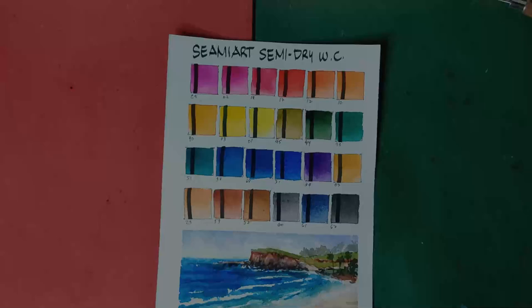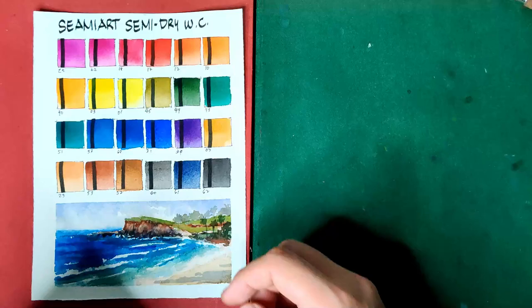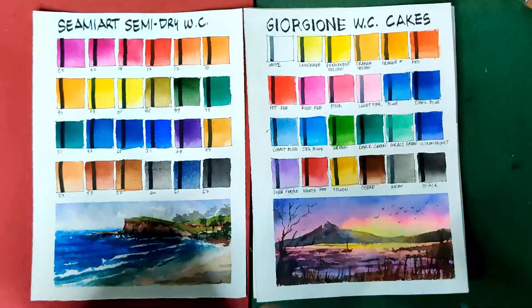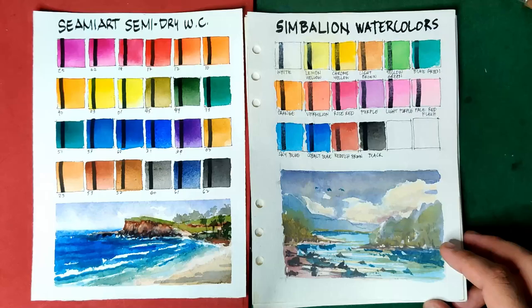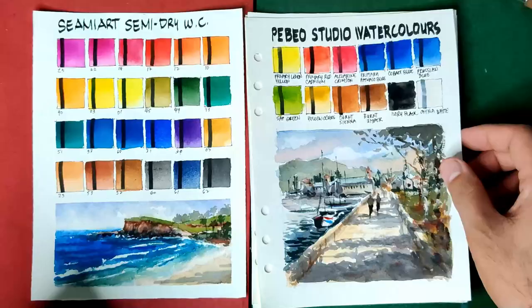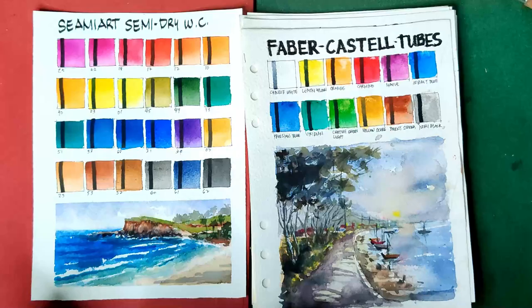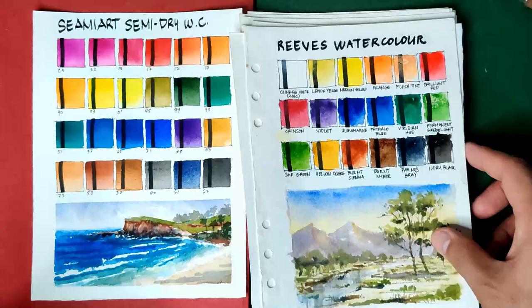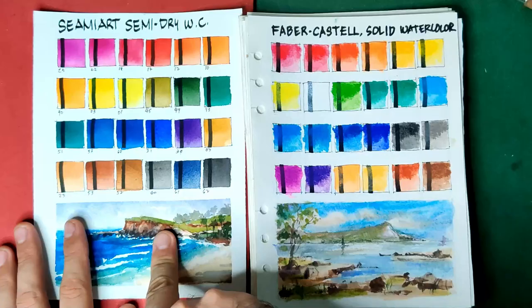Now we've come to our favorite part, which is the comparison portion. Let's begin with a set of paints that are obviously less performing as compared to the SimiArt Semi-Dry watercolors: Dong-E Creative, Giorjone Watercolor Cakes, Best Buy Watercolors, and the Simbalion Watercolors. These four watercolor brands are unfortunately the weakest when it comes to intensity and opacity — they are always at the bottom four. Next are Bebeo Studio Watercolors, Mary's Watercolors, Brown 2007, Brown 2019, Faber-Castell Tubes, Pentel Watercolors, Art Ranger Watercolors, Reeves, and Faber-Castell Solid Watercolors. These are not bad at all, but still I prefer SimiArt Semi-Dry watercolors — not just because it's very affordable, but also it is more transparent, the colors are easier to handle, and they're more vibrant.